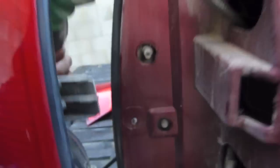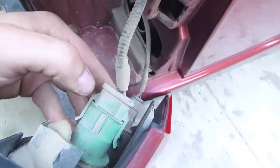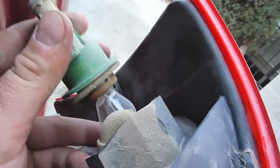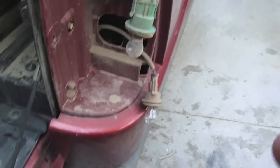Now just pull the light out nice and gentle. There are a couple of little tabs on the backside — you can see one right there and one right here. They just slip into these two holes. On the backside of the light, you're going to remove the bulbs just by unscrewing them — very simple, one, two.